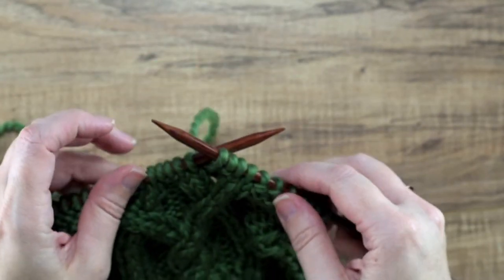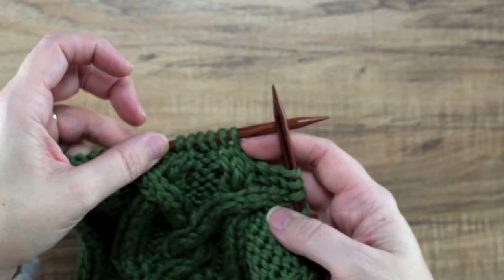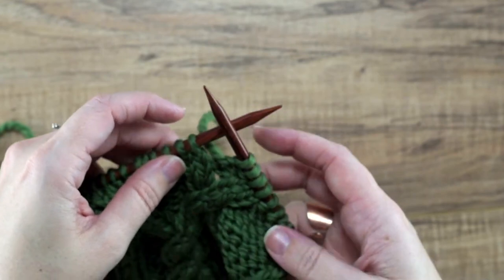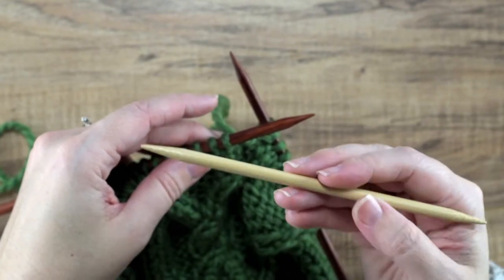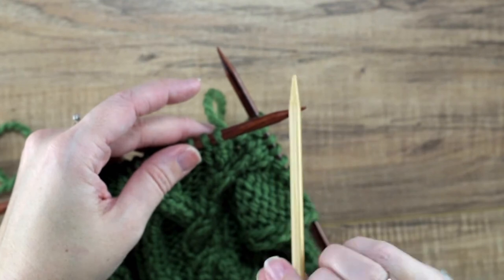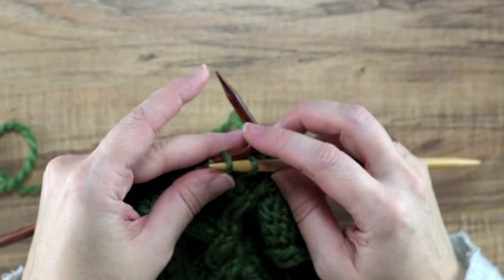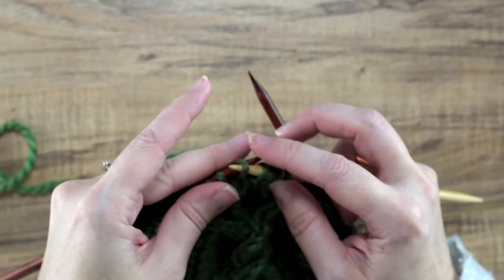What you'll do is you'll work in your pattern up until the point where you're going to be placing this six stitch wrap cable, which is right here. So I've worked up to that point and I'm just going to drop my right hand needle and then using either a cable needle or a DPN that's about the same size or slightly smaller than the size needle you're knitting with, we're just going to slip those six stitches onto our cable needle purlwise with the yarn out of our way.